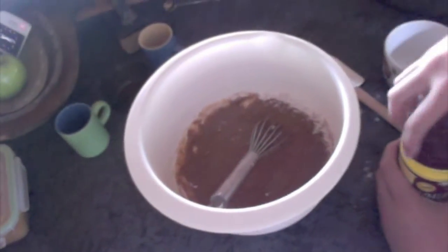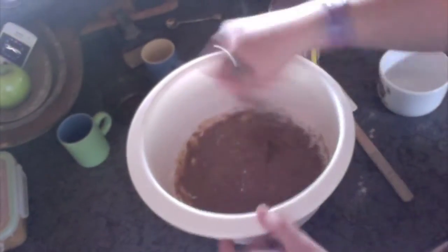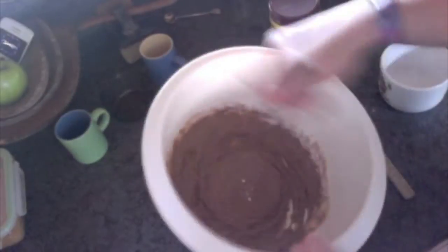Then add in just a pinch of baking powder. Don't mind the color of the paste, but it should look like this.